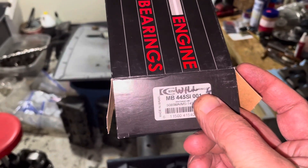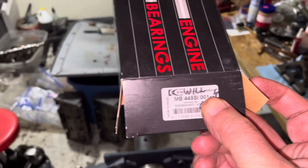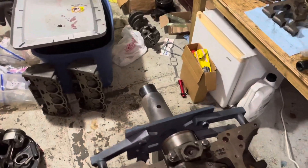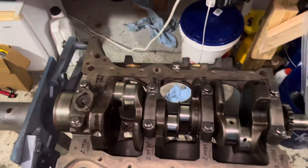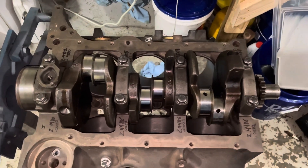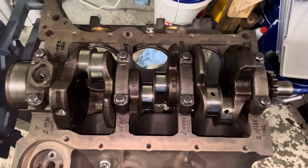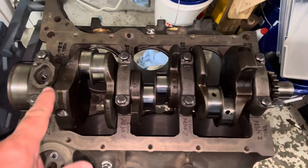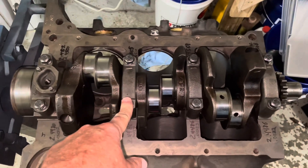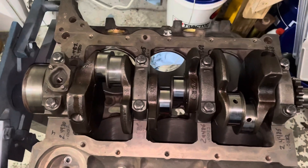They sent me a box of King bearings — part number MB445SI.001. Since the crank had already spun once, I went ahead and started measuring clearances. I put the crankshaft in, and the first King bearing worked fine. But when I installed the second bearing and torqued it down, it locked up the crank immediately — tight as a bell, couldn't turn it at all.